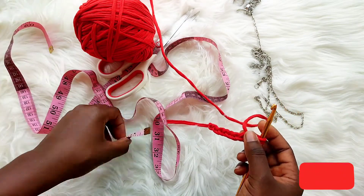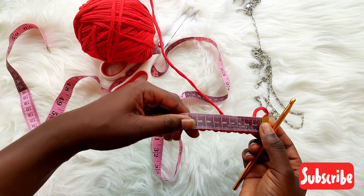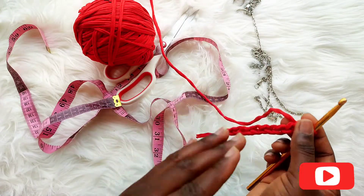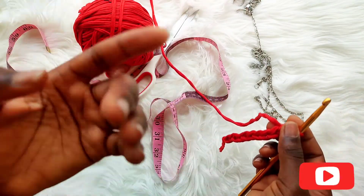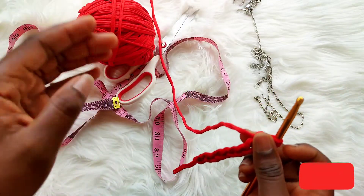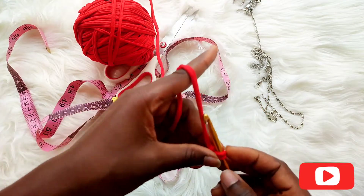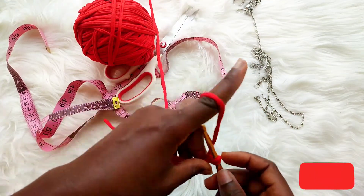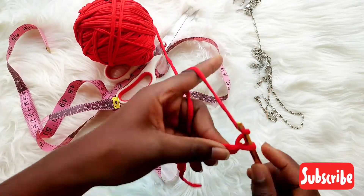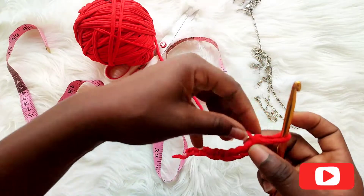So I'm measuring this — this is exactly 9 centimeters, which is the exact size of my phone width. But we need to make extra allowance in case we want to add other things into the bag, so let's chain about five more for the extra allowance.